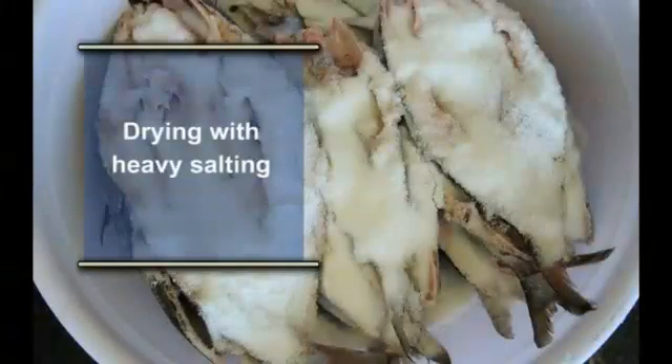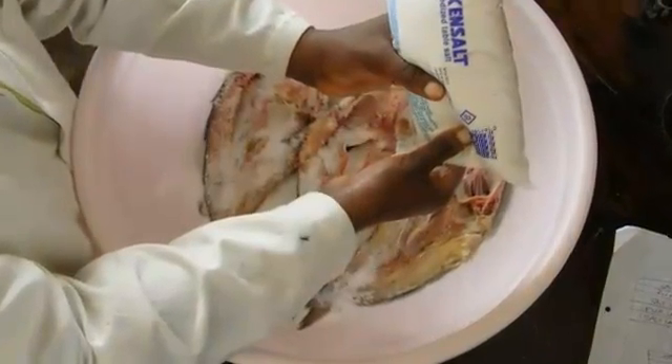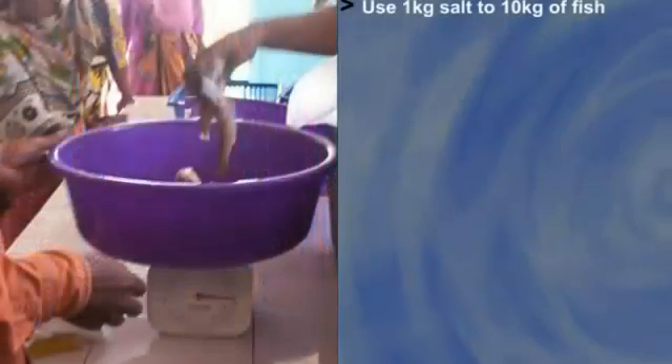Drying with heavy salting: this is useful when drying is delayed or excess fish is landed. Use 1 kg of salt to 10 kg of fish.